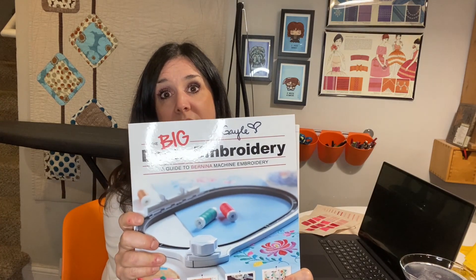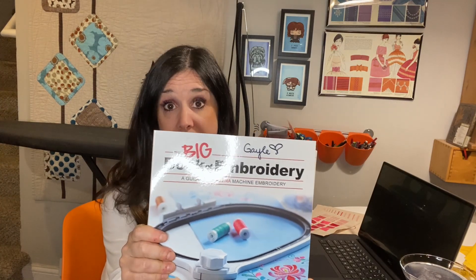So the first thing you could do after watching this tutorial is pick up a copy of The Big Book of Embroidery. I really think it should be called The Machine Embroidery Encyclopedia, but it's a good start. Everything I cover today is found in this book and even more. It's not like War and Peace — you can go through it pretty easily and look up topics depending on what you're interested in.